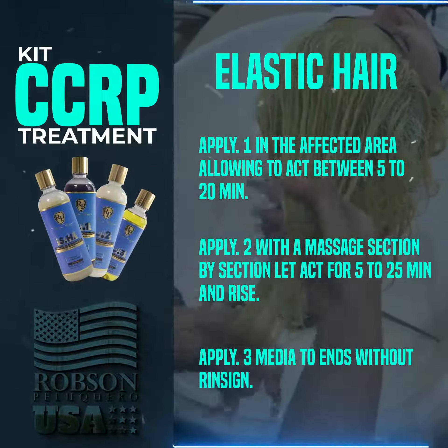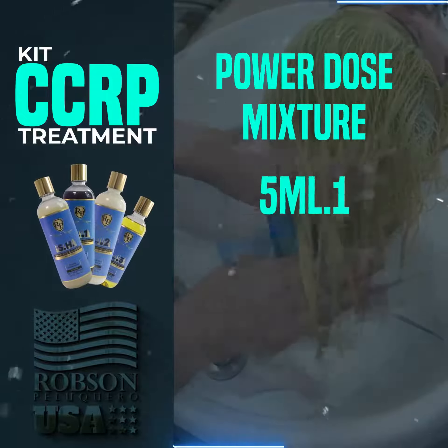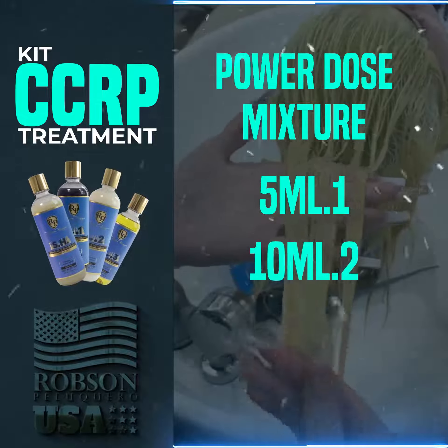Note: with the CCRP, you can also create a Power Dose mixture, which is 5 mls of 0.1, 10 mls of 0.2, and 5 mls of 0.3.